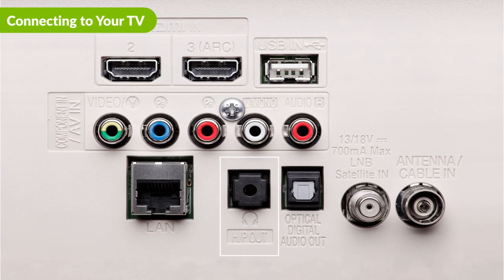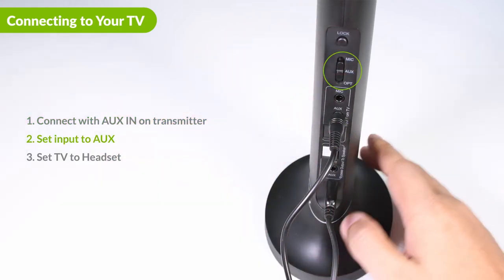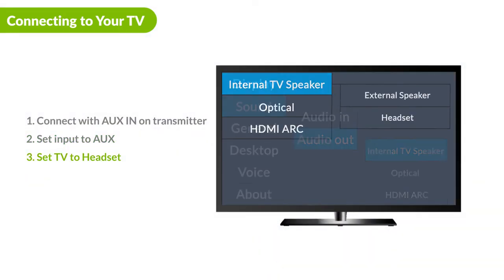If you decide to go with aux, insert the aux cable into the aux in port on the top. Then slide the input switch to aux, and connect the other end to the aux out port of your TV, and make sure you set your device's audio output to headset.